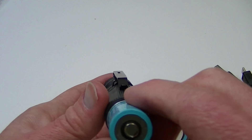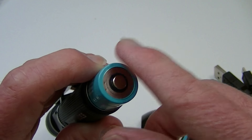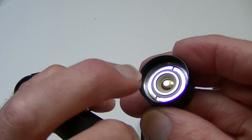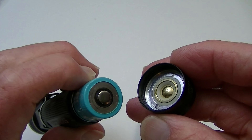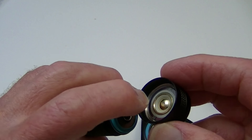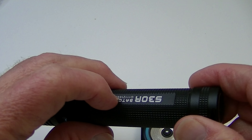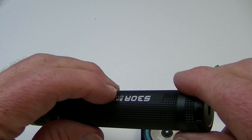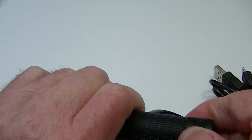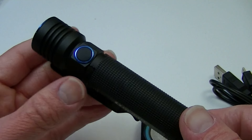One thing I will mention is that I did try this with a flat top battery and it didn't work. The flat top was very flat and almost recessed a little bit, so it wasn't making contact with the little button, which the head has to do. So I'm going to say that flat tops might not be a good choice for this, since it needs the button there to make contact. Obviously they give you this battery, so theoretically there is no particular reason to use another battery unless you want to.